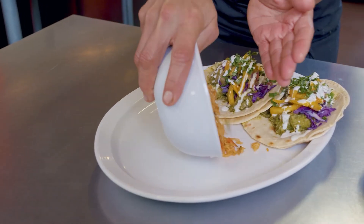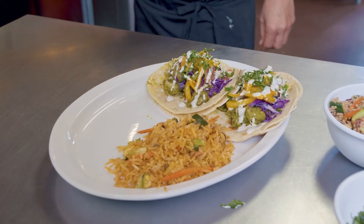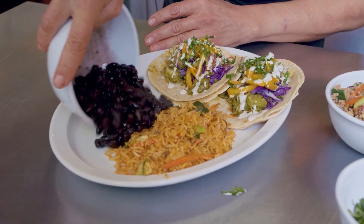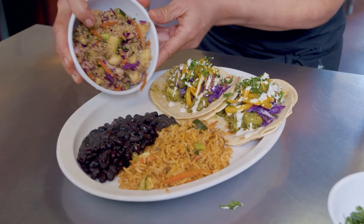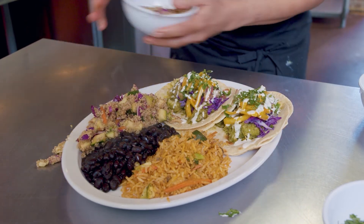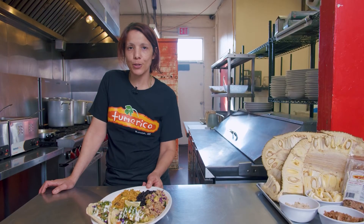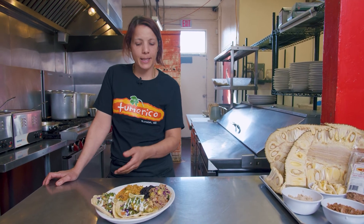We're going to do a little bit of Mexican rice right here, a little bit of black beans, and the quinoa salad that we just made too. So this is it — we've got our Cuban tacos, black beans, and Mexican rice. Super simple ingredients, ingredients that you can get anywhere.